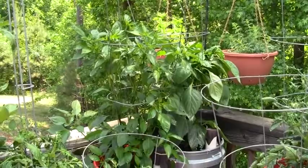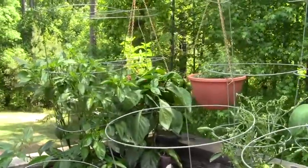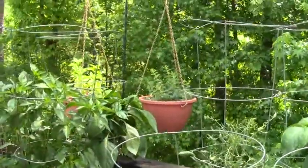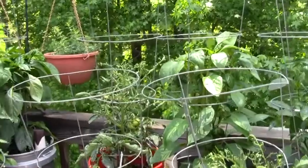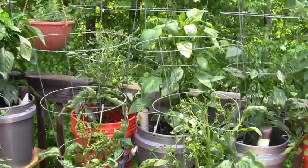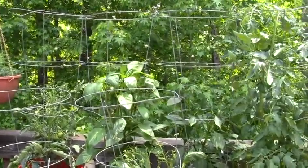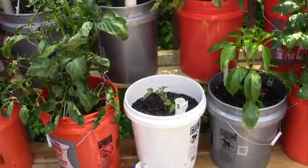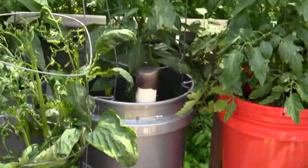Here we have a giant pepper plant — it's just gone bananas. And over here is basil behind and another pepper in front. There's Greek oregano. Isn't that great? And then we have more tomatoes. Here's one we just planted, and it's going to come up and look good. We'll have tomatoes all summer long.